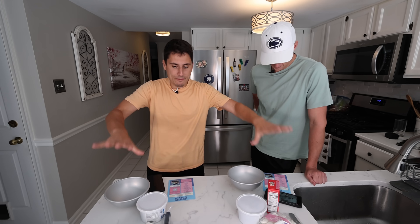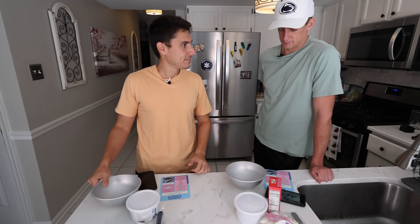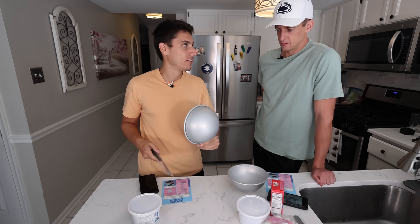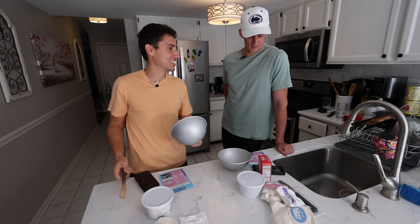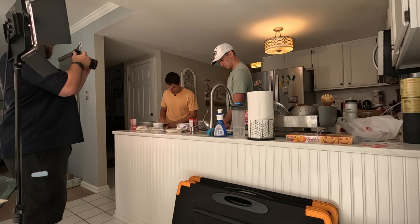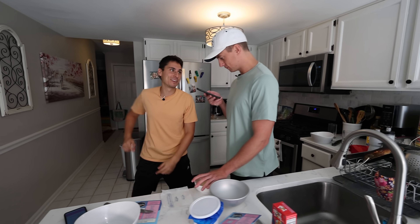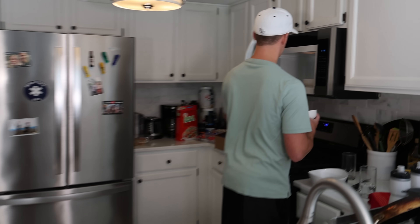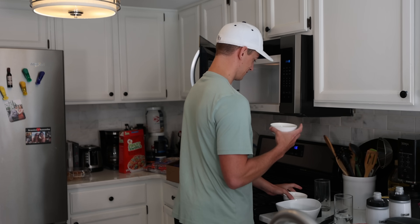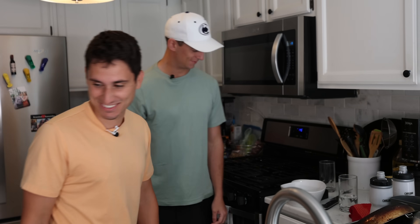We have our ingredients — anything that's not here is in the fridge. Winner takes all. Three, two, one. Four tablespoons of butter — in the microwave. You're getting behind. Now you're behind. Is it cake? I would never hurt my Roxy.